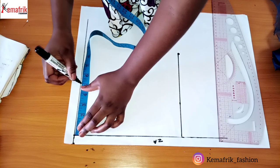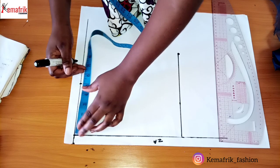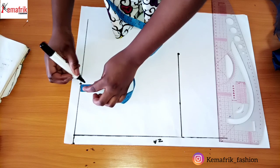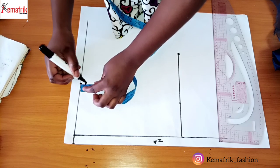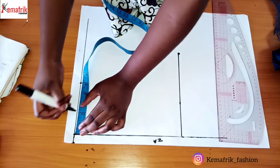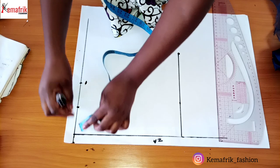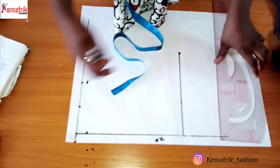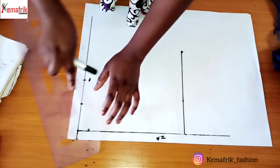I want to create a shoulder slant, making use of half an inch here. For the neckline of the back, I'll stop at 2.5 inches and make it one inch deep to create the neckline.